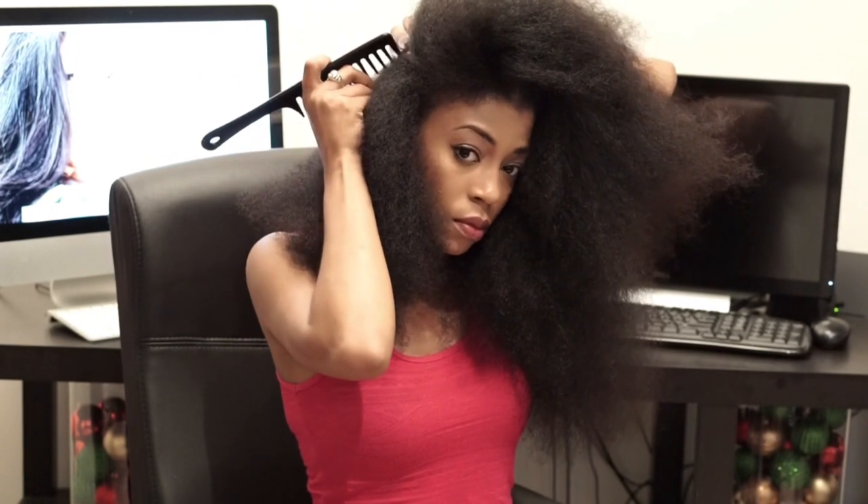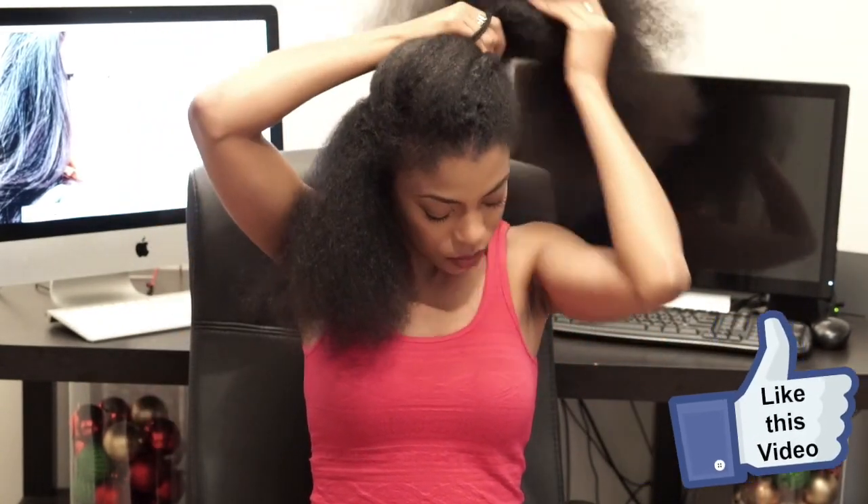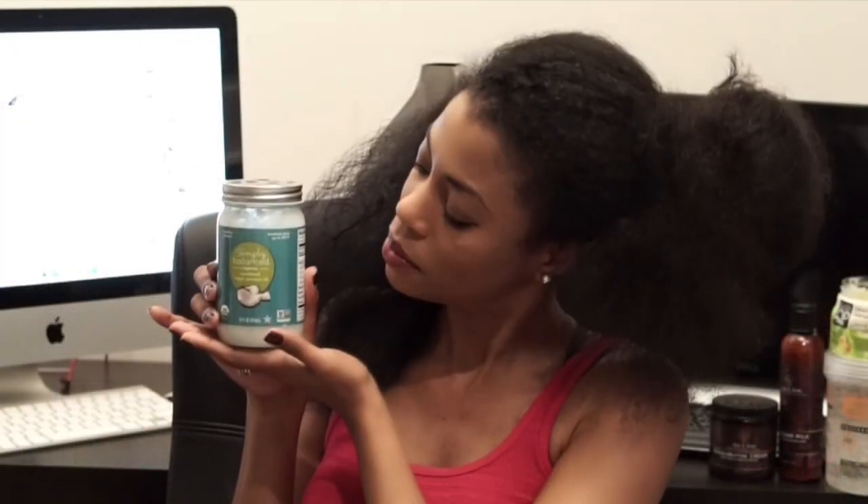Now I'm going to section off my first braid so I can apply the product and prepare my hair for braiding. The next product I'm going to apply is some leave-in conditioner by Lesta QP. Next I'm going to apply coconut oil to my hair, which is my favorite hair oil.